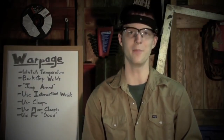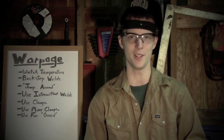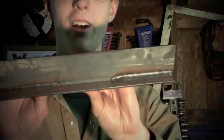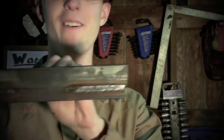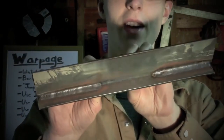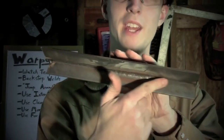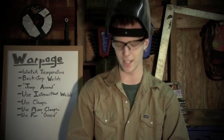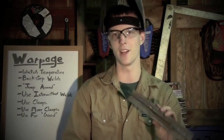Next up: intermittent welds. What is an intermittent weld? It is when you weld the entirety of a joint without welding the entirety of the joint. As you can see, I have welded two-thirds of this side and the remaining third — so I've covered the joint without a continuous weld. Now, if whatever you're working on is a strength-critical application, this probably isn't a good idea. However, if you're fabricating from sheet metal and it doesn't need to be fully welded, it's a good technique. You can also do this, wait for it to cool, and then weld in the remaining gaps.